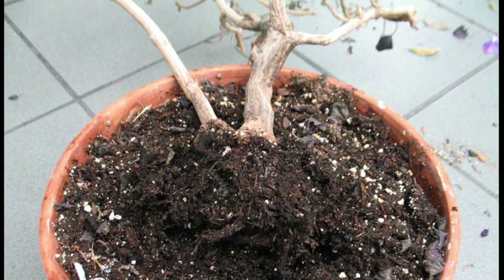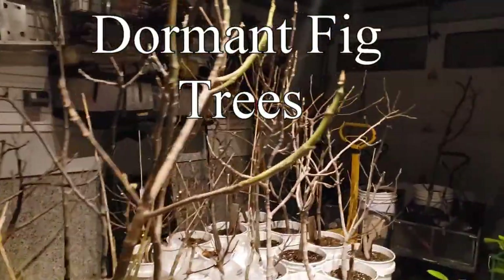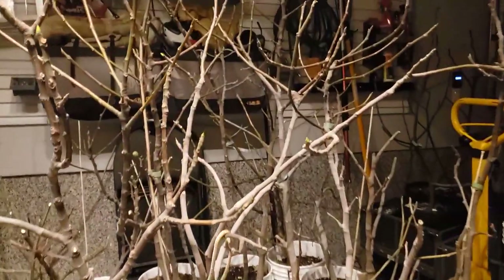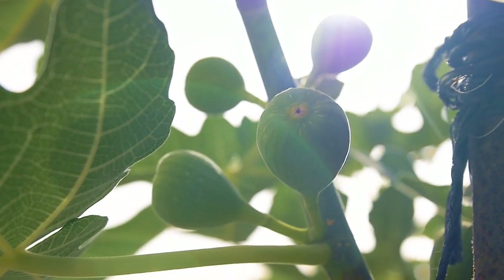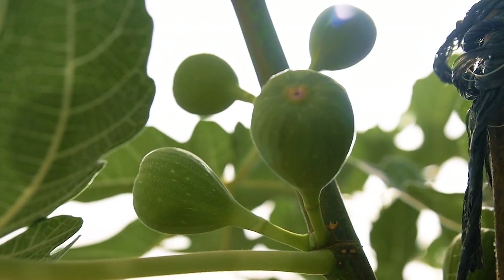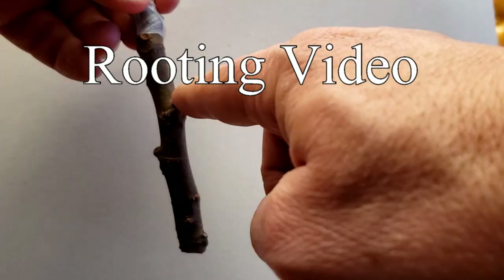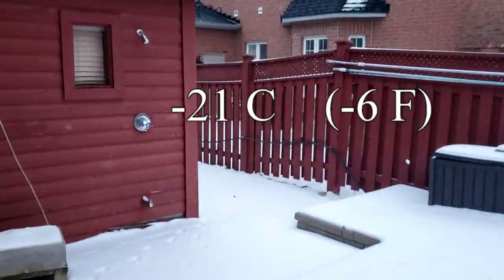Here's another fact about any dormant fig tree or any other deciduous tree for that matter: when a tree is dormant like these, it doesn't need any sun and it doesn't need much water either. I explain why that is in my rooting video, which you should totally check out. So, how can we keep our fig trees alive when winter temperatures are colder than they can actually handle?